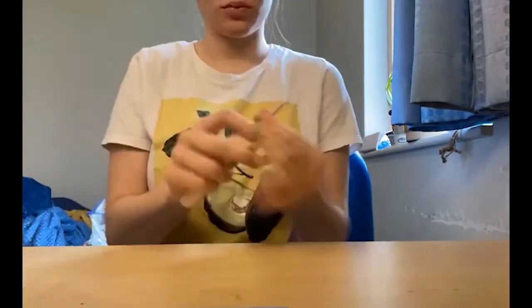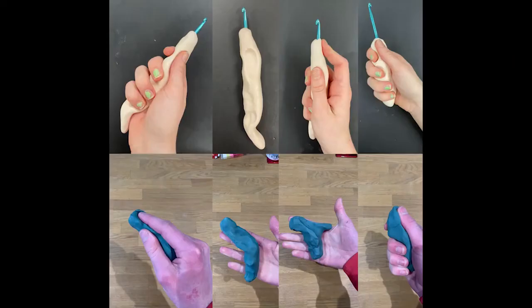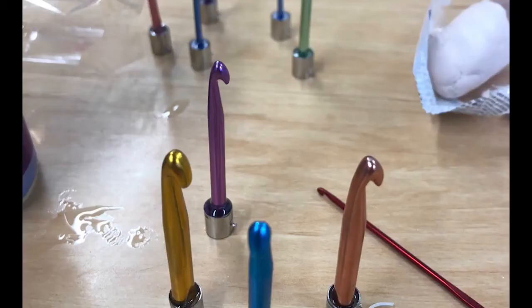We decided to work with modelling clay and plaster to create a range of prototypes and models exploring different grips. After many models, development sketches and testing, we decided to work with Polymorph in Amy's favourite colour for our final product. After finalising our design, we began manufacturing it.